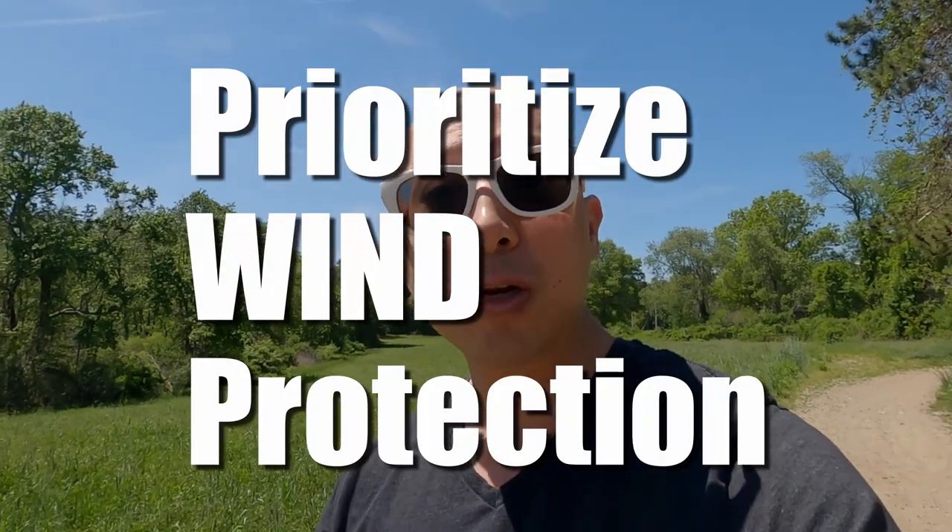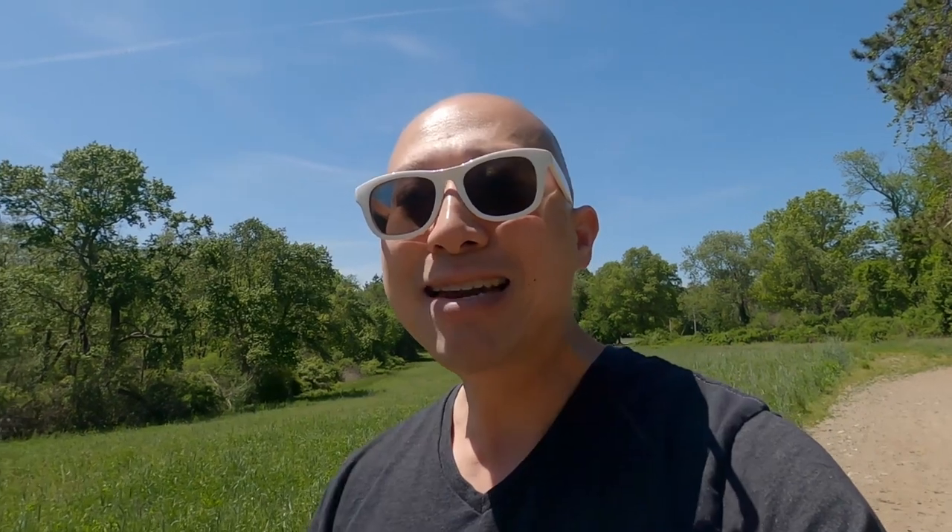If there's only one thing you take away from this video, it's tip number one: prioritize wind protection. There is nothing worse than going and shooting video outside and having that audio not be usable because of wind noise.